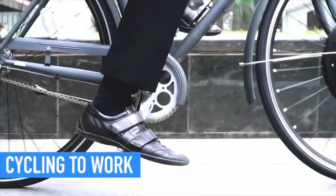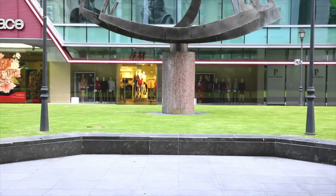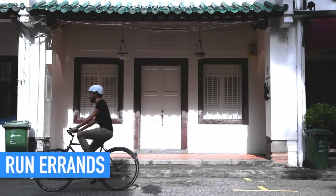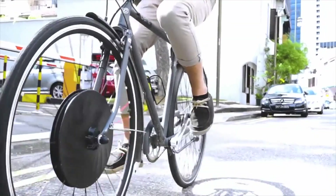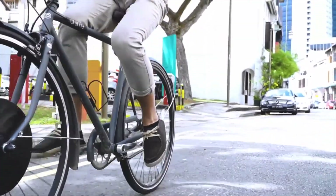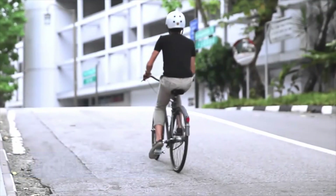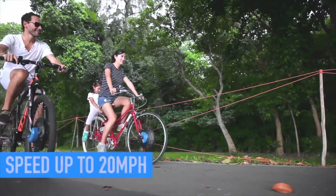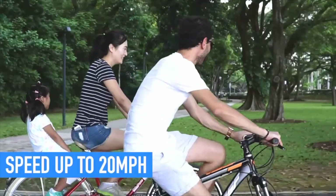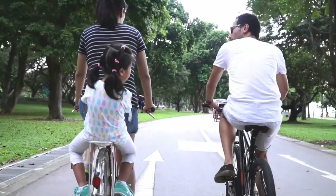Want to start biking to work? Urban X helps you arrive fresh without breaking a sweat. Want to ride but facing health conditions or aging issues? Urban X eliminates all these obstacles to help you run your daily errands. Want to spend more time outdoors? You can now ride without worrying about up slopes or long distances. With a speed of up to 20 miles per hour and the ability to travel up to 30 miles on a single battery, your venture can take you further.